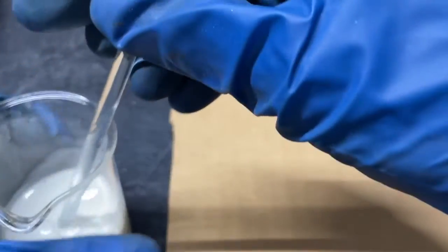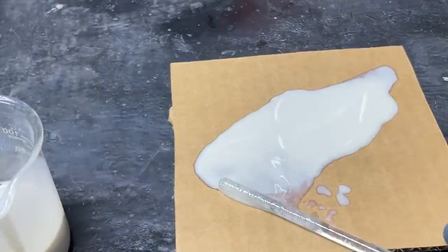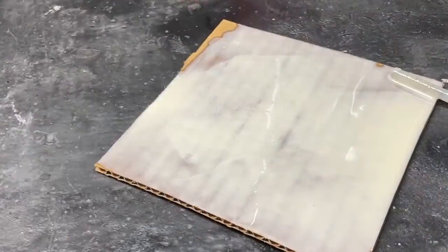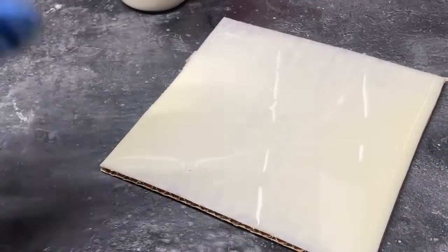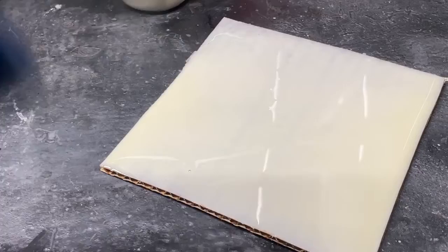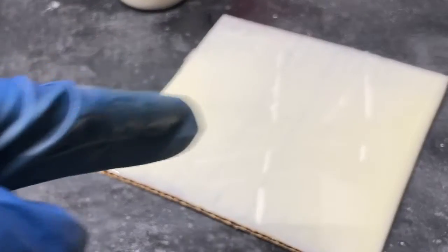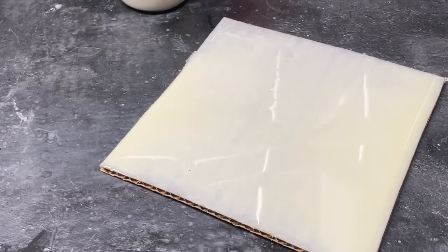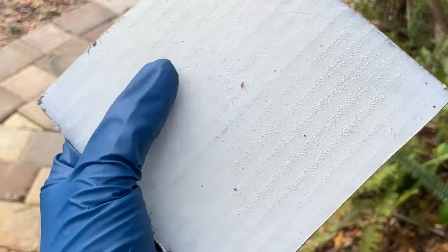Now I'm going to stir this up and start applying it. There it is — nice and shiny. Now all we have to do is let it dry, which may take a couple of days. I'll check back on it tomorrow. Our DIY x-ray intensifying screen is done drying — now all we have to do is test it out.